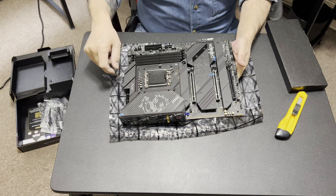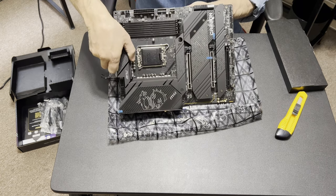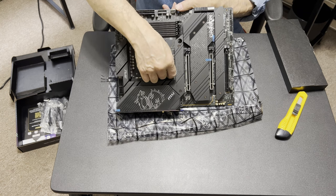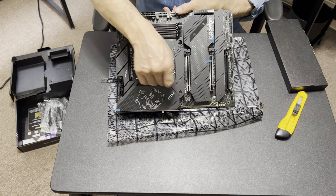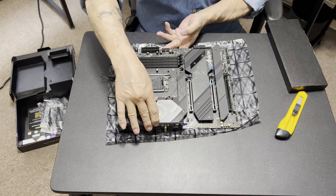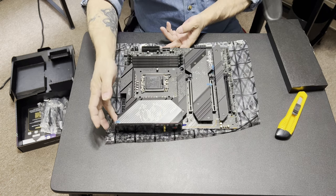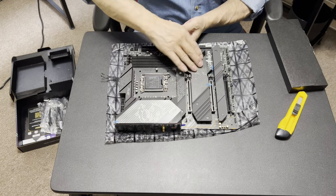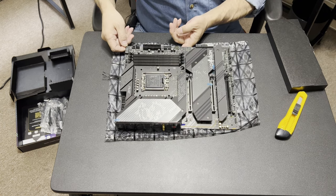We have an 18+1+1 VRM configuration. Over here you have your chokes and capacitors, and on the back is where your VRM is. They have a nice heavy metal cover — actually the very top feels like plastic, but the rest is all metal. All heat sink, heat sink, heat sink. Looks like we have at least an eight-layer board.